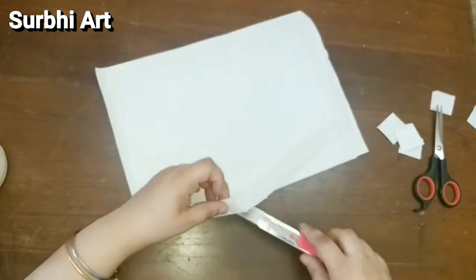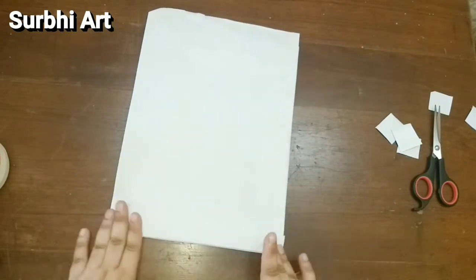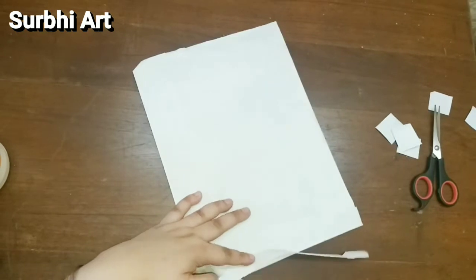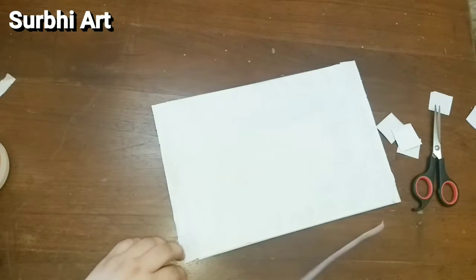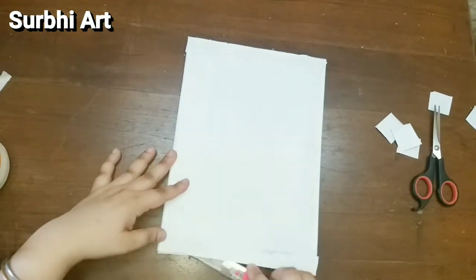I will cut the extra part from the canvas with a cutter so that I can get equal borders on all sides. This is our back side, and our front side is also ready.